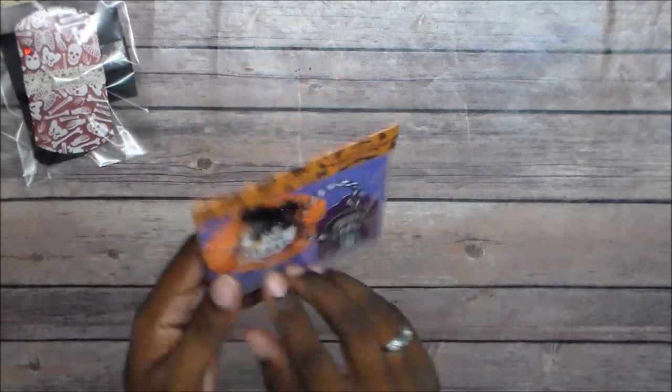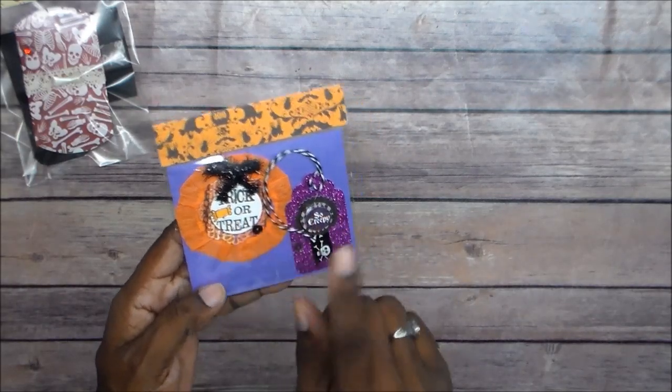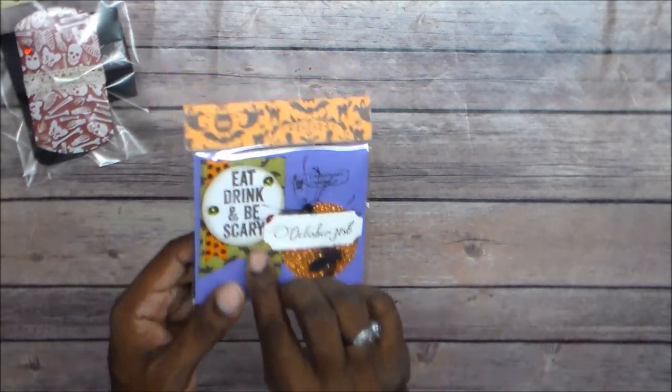That is how those come packaged. These are stuck down with cement glue so they can peel them right off and it won't stick to anything. So there's no foam on them or anything, but they can add these to something or they can use them alone. They can use them as a tag or whatever. I was trying to do something different with these.